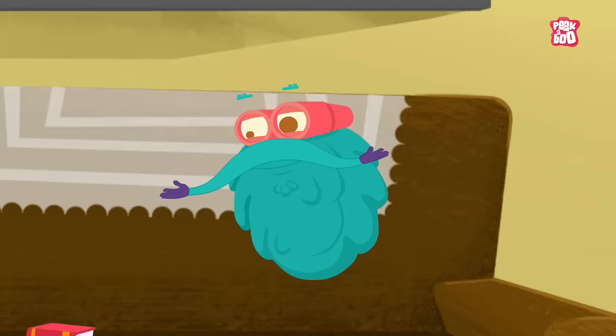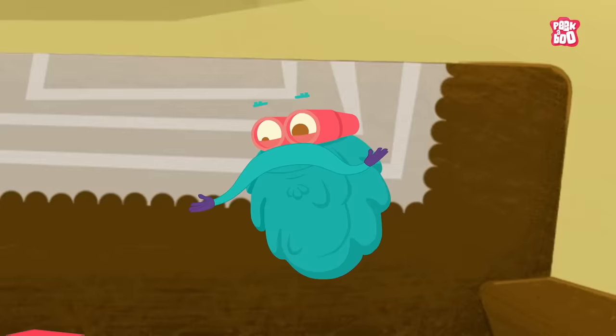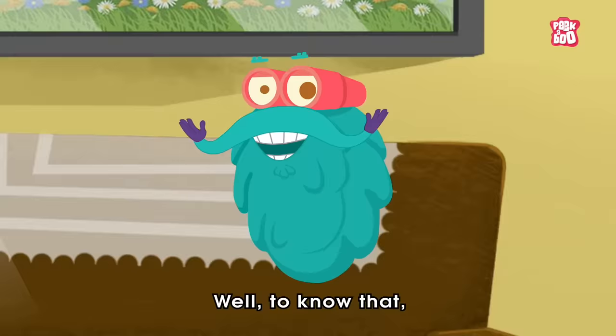Hmm, that sounds like a good idea, but I'm not sure if she will like Bulls, considering her love for pet oysters. Well, to know that, we need to know how do oysters make pearls.